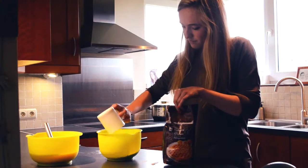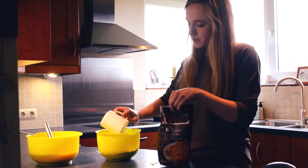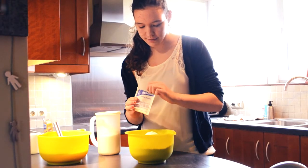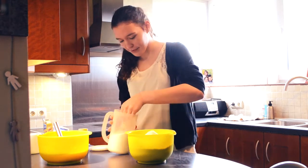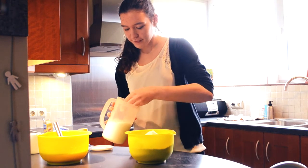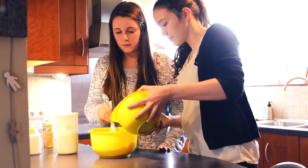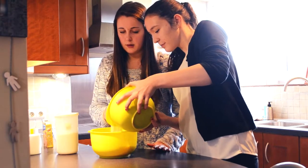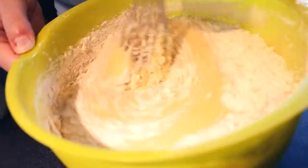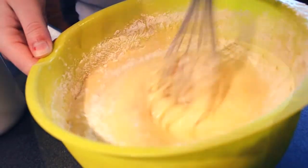In another bowl, combine flour, baking powder, salt and cinnamon. Add the flour mixture into the liquid mixture. Add it slowly while blending vigorously. The dough has to be consistent enough, so you might add some flour if it's too liquid.